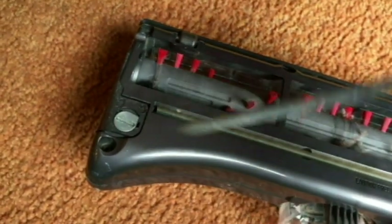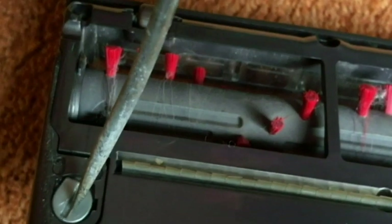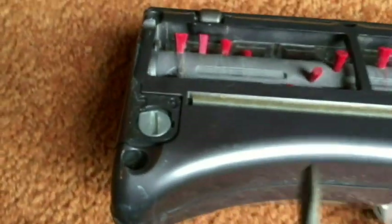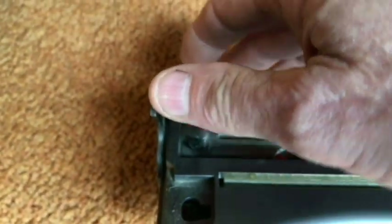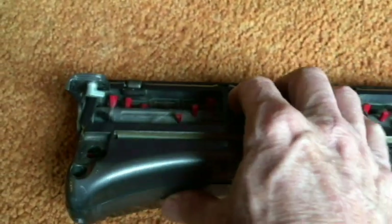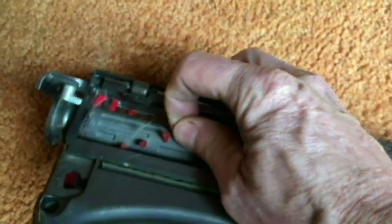Right now it's in the lock position. So we're going to take a screwdriver and turn it to the unlock. Now we can lift up our screwdriver right here.